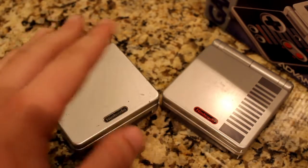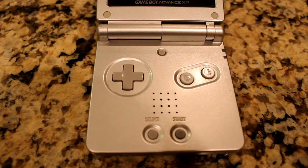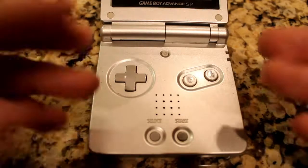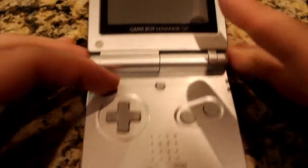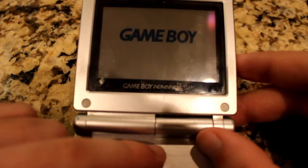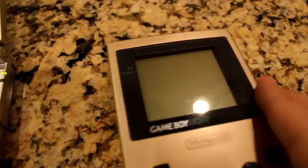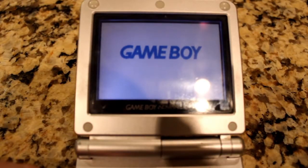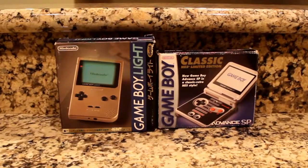Looking closer at the SP, we see the simple layout of the D-pad, A and B buttons, and the start and select buttons — all where you'd expect them. There's an additional button higher up that you can use, when the Game Boy is on, to turn your backlit screen on and off. They've finally done it: a backlit screen for a Game Boy. They may have done it first with the Game Boy Lite, but it finally arrived to America.